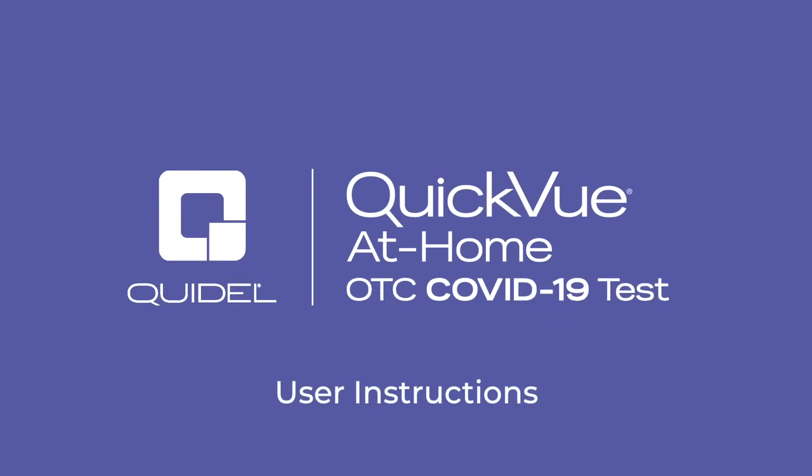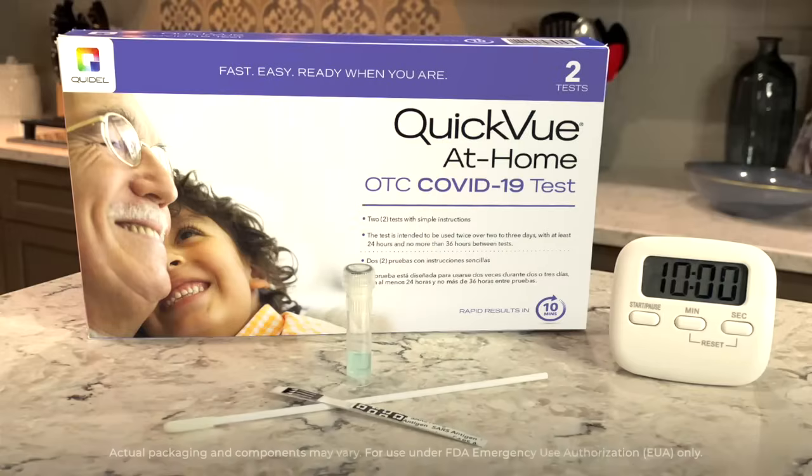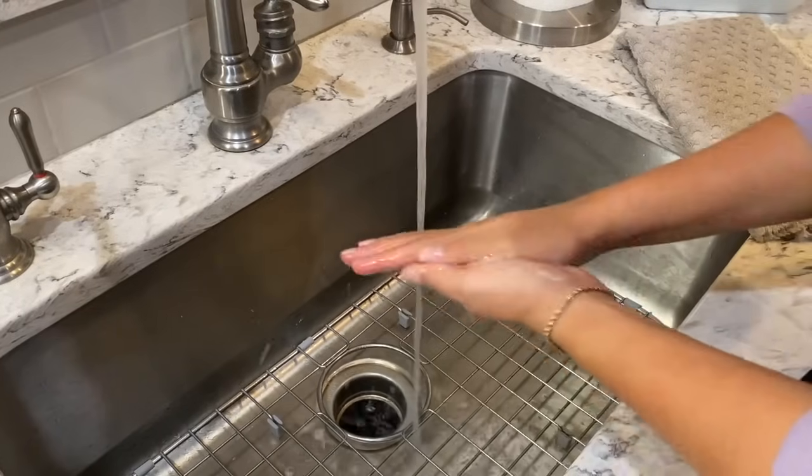This video provides step-by-step instructions on how to use the QuickView at-home OTC COVID-19 test. Before you start testing, wash your hands or use sanitizer.